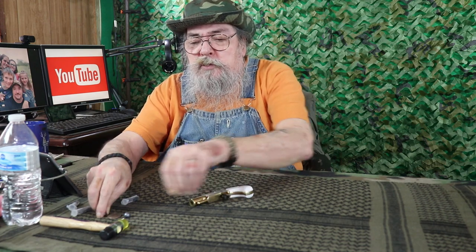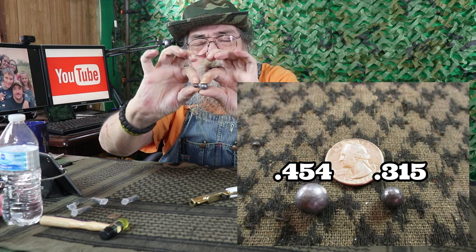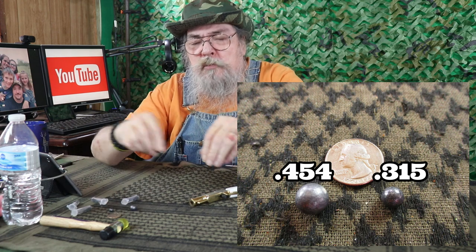It's a fun gun to shoot — not just because it's fun but it's very inexpensive. The difference in size and ball makes them cheaper. Of course if you make your own they're really super cheap.